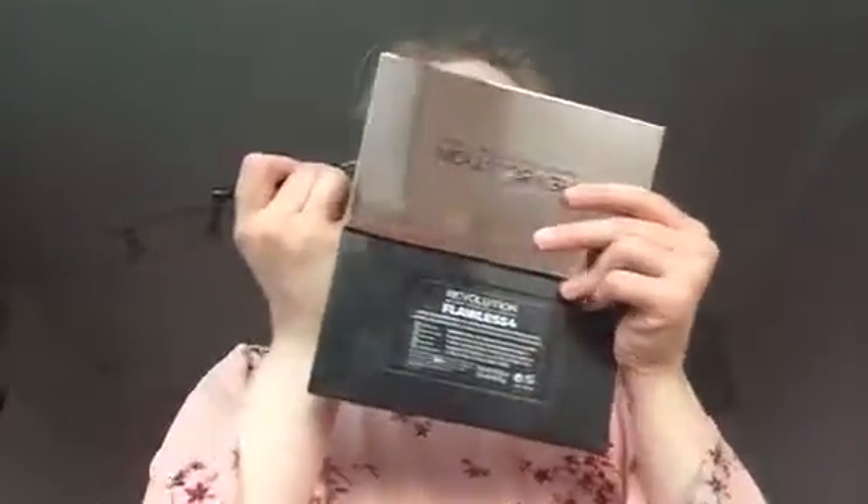I'm going to take a makeup remover cloth and wipe off the edges - taking it off near my eyebrows. Now I'm going to be taking this color with a big fluffy brush and blending the eyeshadows, trying to make them look cohesive.